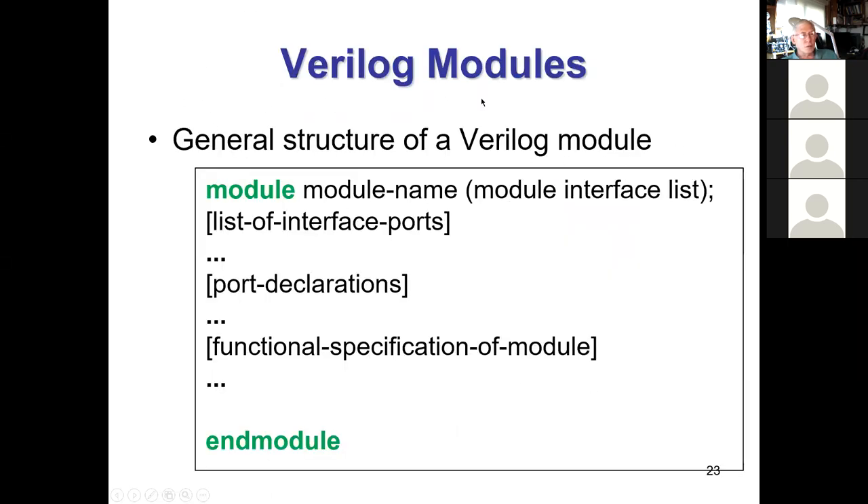Verilog is made up of modules. Even something like a big Intel chip comes down to one big top-level module, and that top-level module has within it a whole bunch of sub-modules instantiated, and many of those have many sub-modules, working hierarchically up to a top-level module. There's one top-level module and everything else is underneath it.